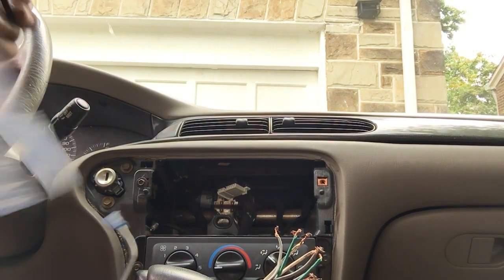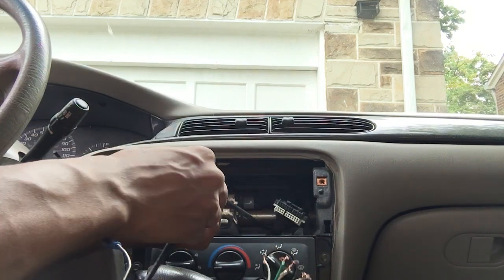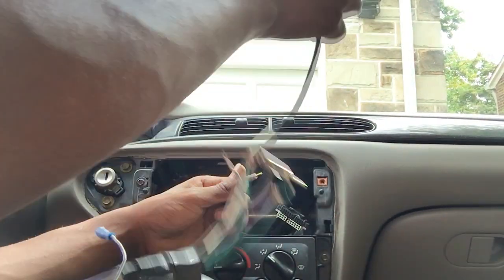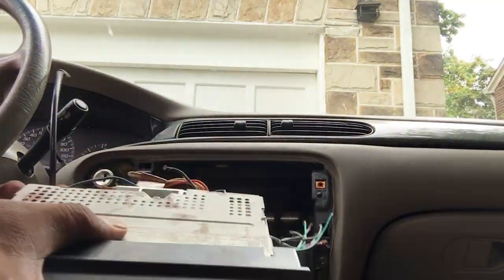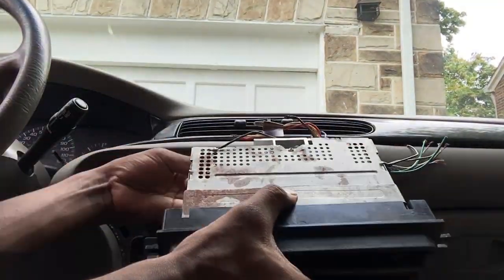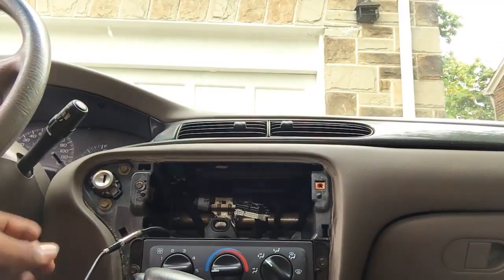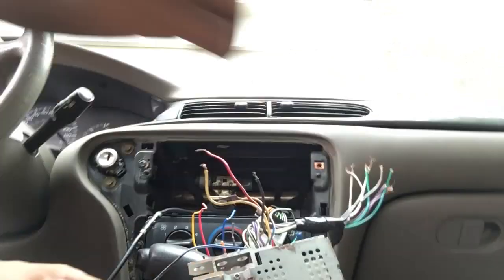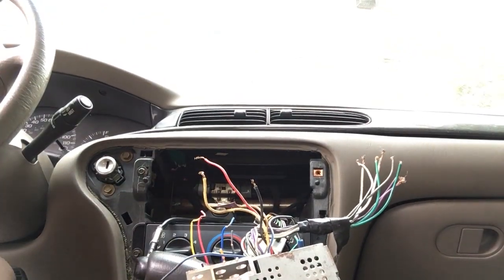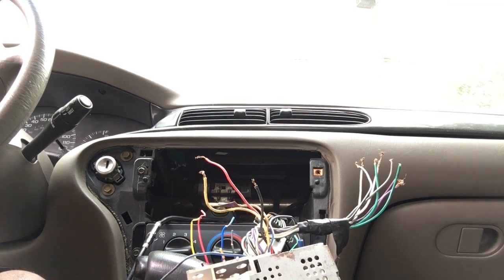So radio installation shouldn't be that much trouble, especially with older cars. That's the wire and the electrical tape that helps me connect the wires.